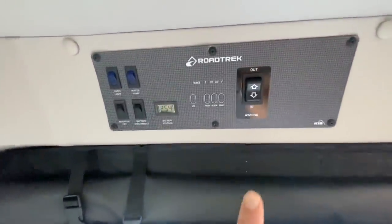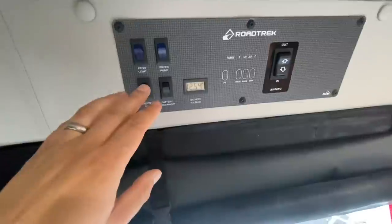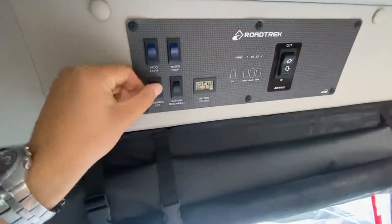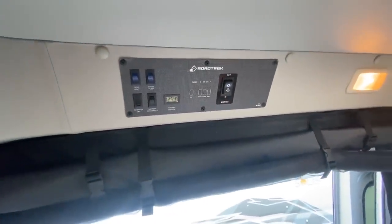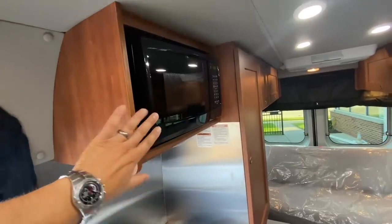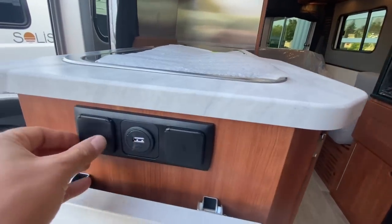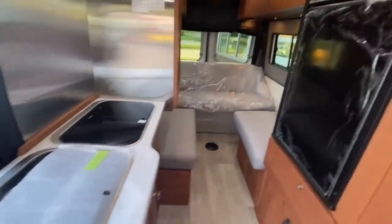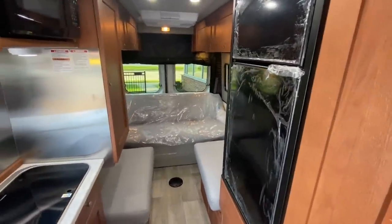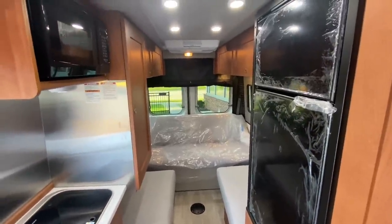Up top is your control center — your awning, gauges, LP, fresh, black, and gray tank levels all in one spot. Water pump and patio light are here, plus a battery disconnect. And then finally, this last one is a 3,000-watt pure sine inverter. Right off your batteries, you can run your microwave, your 110-volt outlets, a CPAP machine, a portable fridge, a coffee maker — whatever you're into — it can run off the batteries up to 3,000 watts, which is really incredible.